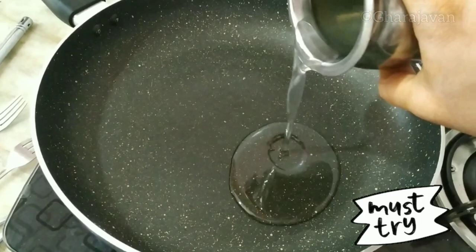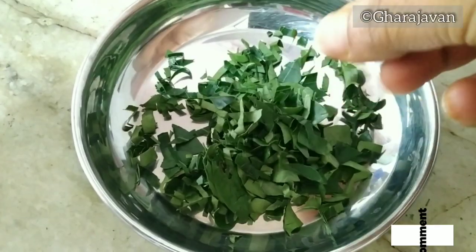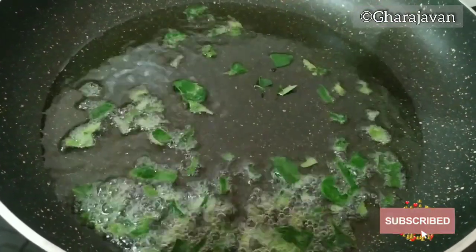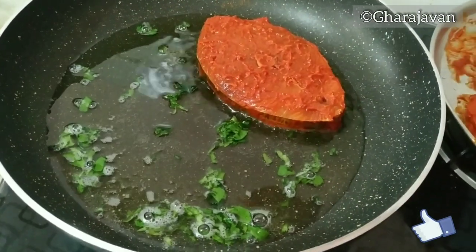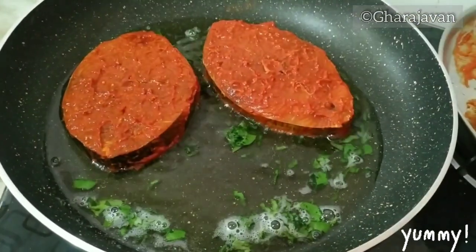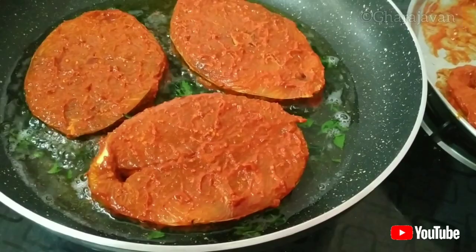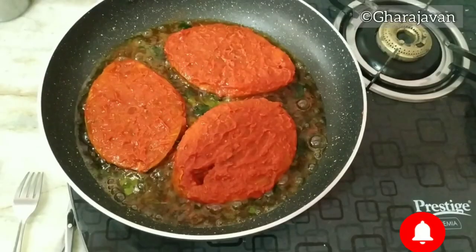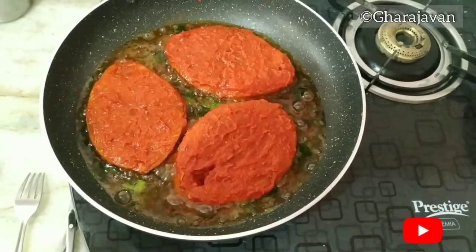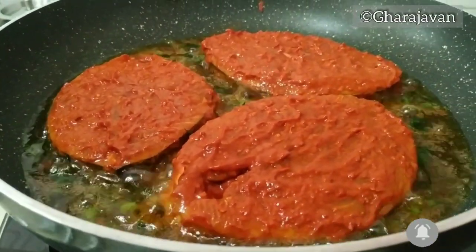I am heating around one-fourth cup of coconut oil. I have chopped a few curry leaves — maybe around three to four strands. Add some chopped curry leaves into the coconut oil and start frying the kingfish slices. See that the flame is under moderate to low heat.